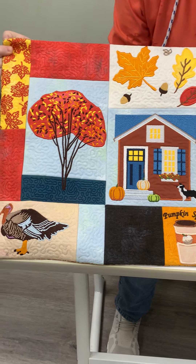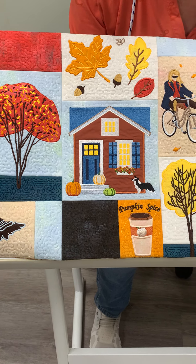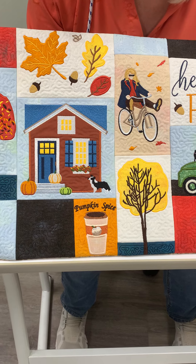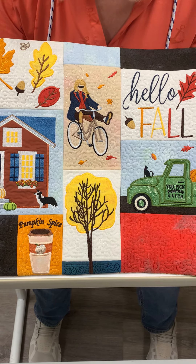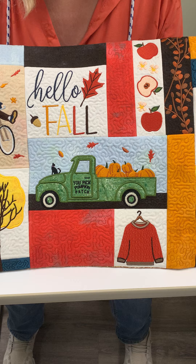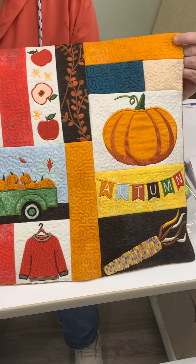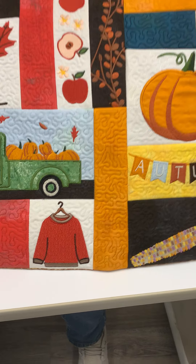So we have a turkey and a tree. Of course, I always put a house in my designs and a doggy — that's actually Stanley, my grand dog. Pumpkin Spice, some leaves. And I'd like to think this is me on a bike. And of course, we have a Pumpkin Patch — I love a nice green truck. We have some beautiful apples, Pumpkin Autumn. There are so many designs on here.